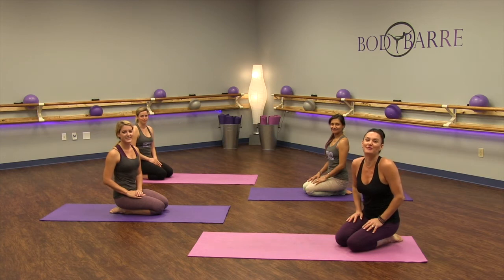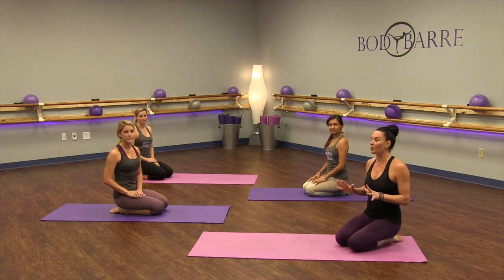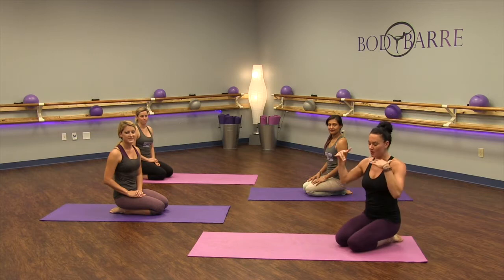Hi Body Bar Beauties, we're coming to you from the Body Bar Studio in Houston. Today we're going to do a really fun series on the mat. This is kind of a substitution for arabesque if you are having any foot issues or foot injuries and you want to really work on a good arabesque for nice toning booty work. This is called the Body Bar Leg Shred.